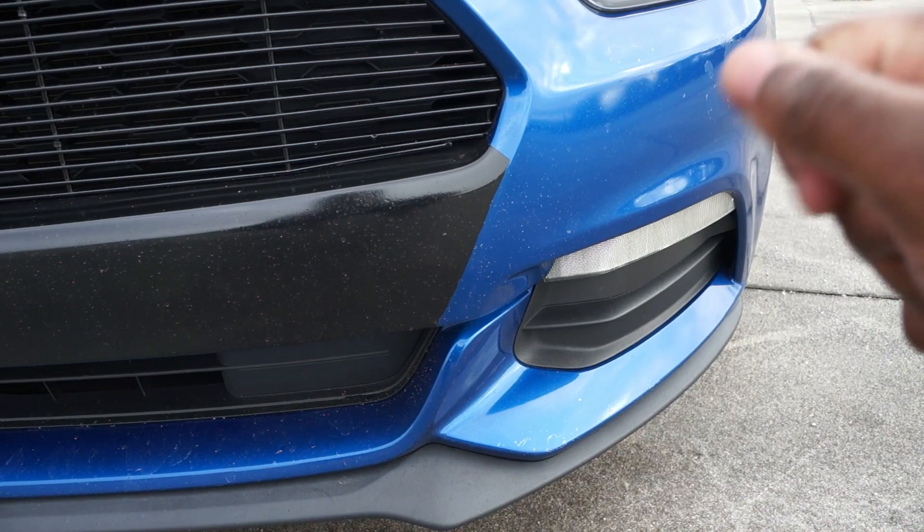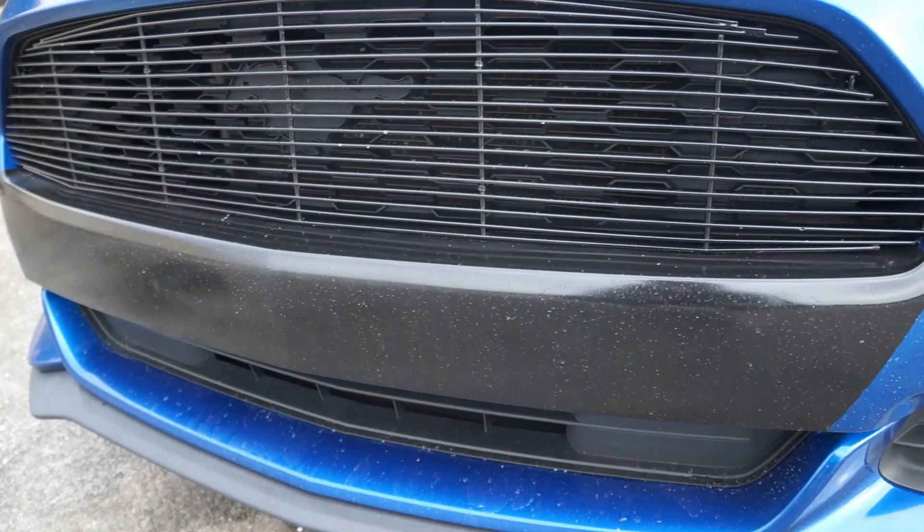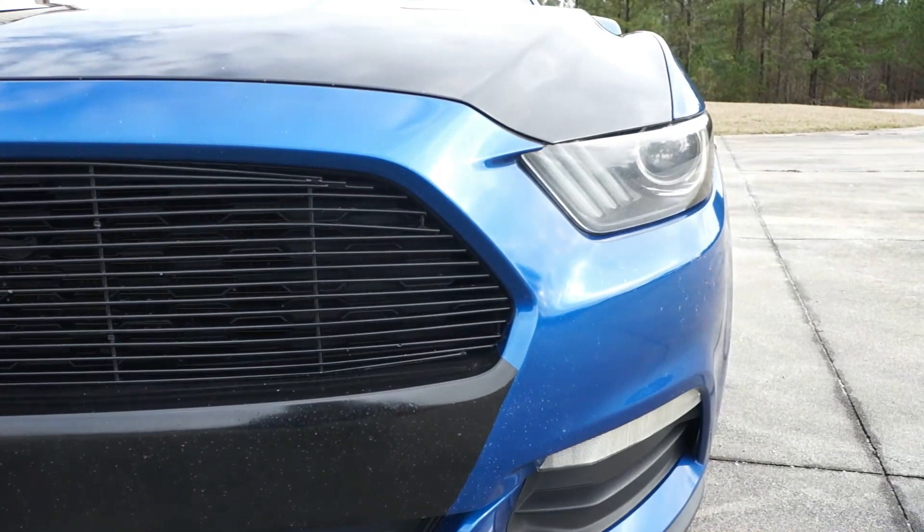It looks okay — it was just something fun and recreational I could do to change the front of the car a little bit. I do plan on getting a new bumper anyway because I have a lot of rock chips and my clear coat's peeling. You probably can't tell on camera, but it's definitely time for a new front bumper.